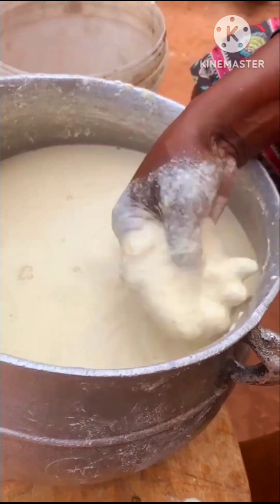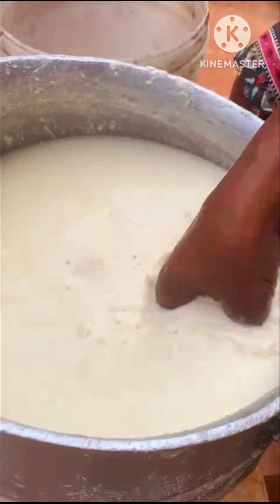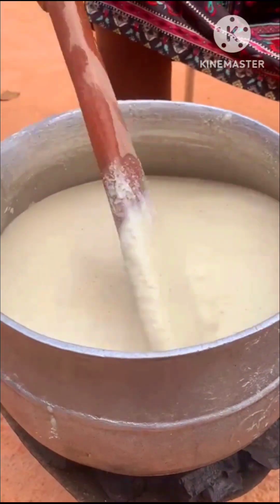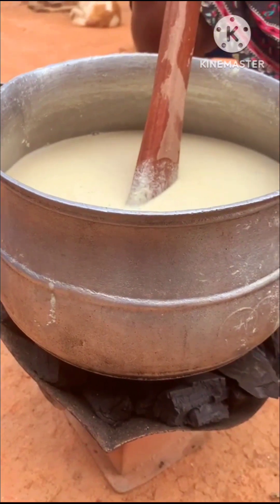In her case she added a little bit of cassava dough to it. She said that the original one doesn't have cassava dough, but in her recipe she includes a little bit. She then goes ahead and adds salt to it and puts it on fire to cook.